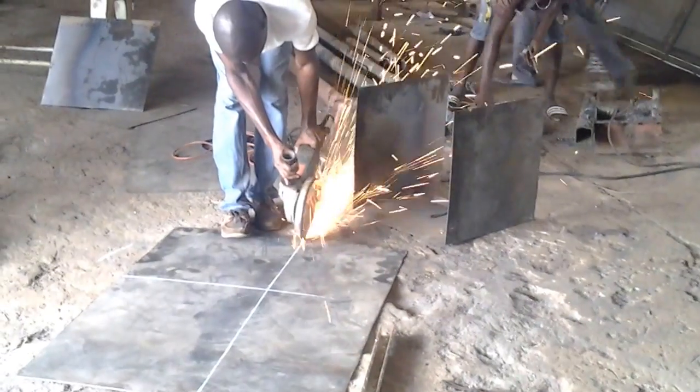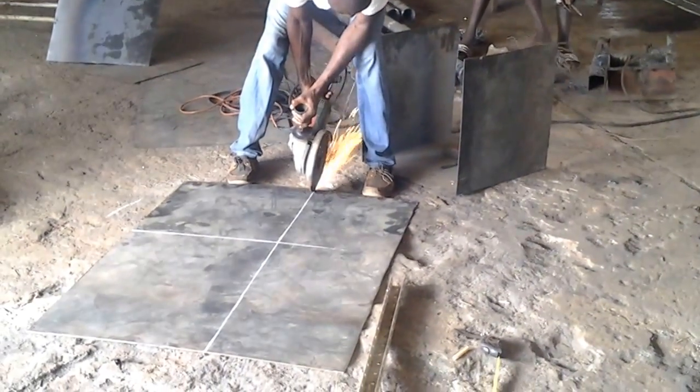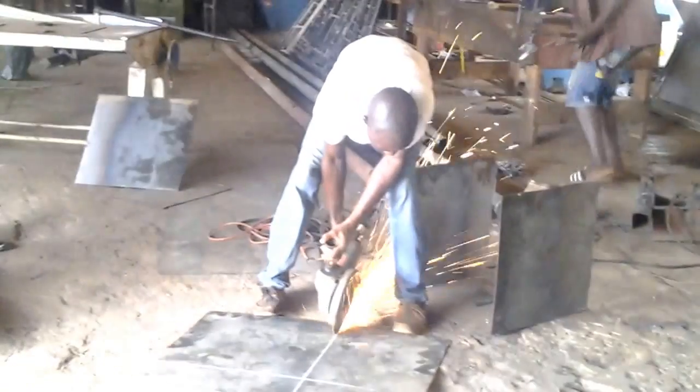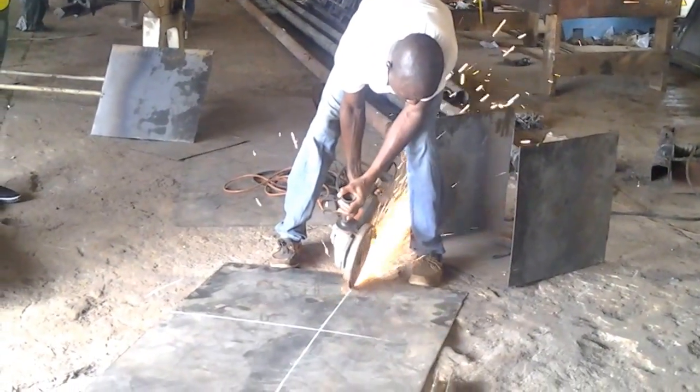The wheeler is cutting the plates for the top cover at the back of the box. The wheeler is in the process now to get the cutting done on the back.